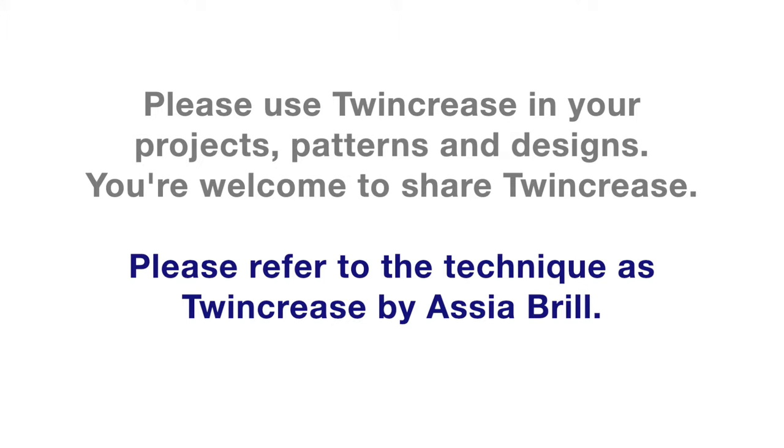Please use Twin Crease in your projects, patterns, and designs. You are welcome to share Twin Crease. Please refer to the technique as Twin Crease by Asya Brill.